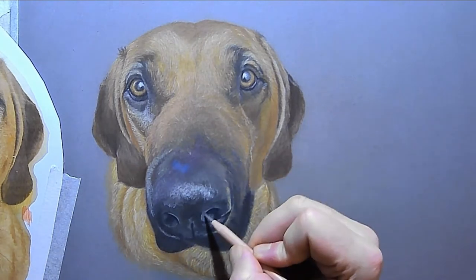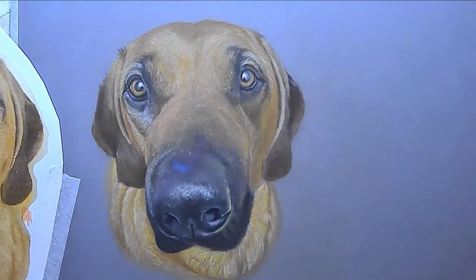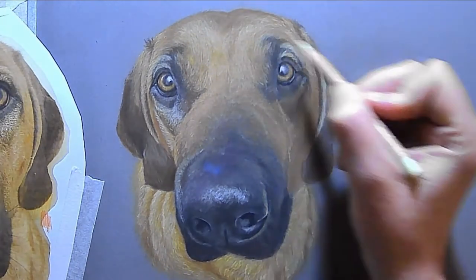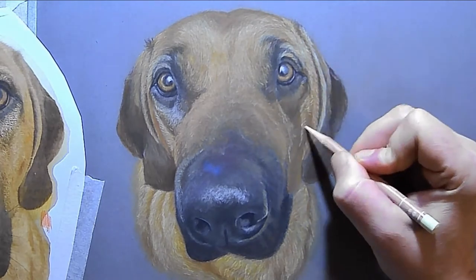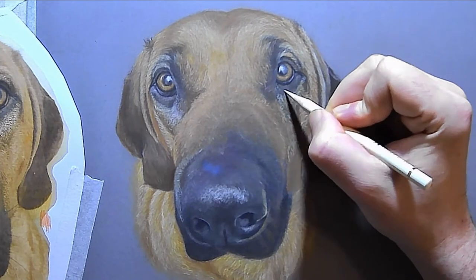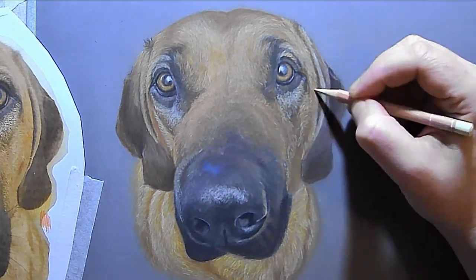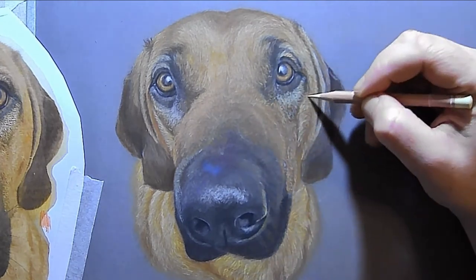Looking back and forth from my reference and making sure my tonal value is correct. This dog could be done in different pinks or browns and it would still look like this dog because of tonal value — because of the lights and the darks. People starting in colored drawings concentrate too much on colors. Yes, they're important, but tonal value is so much more important.